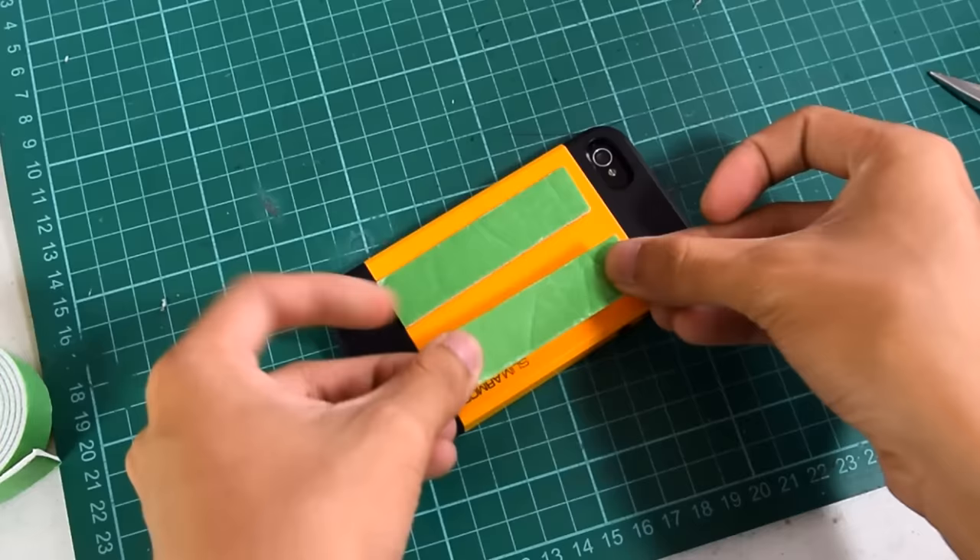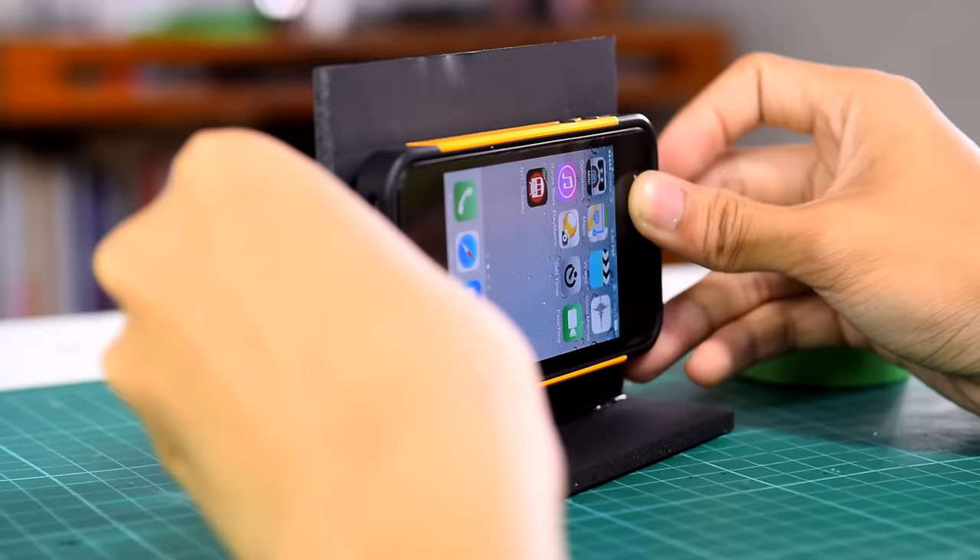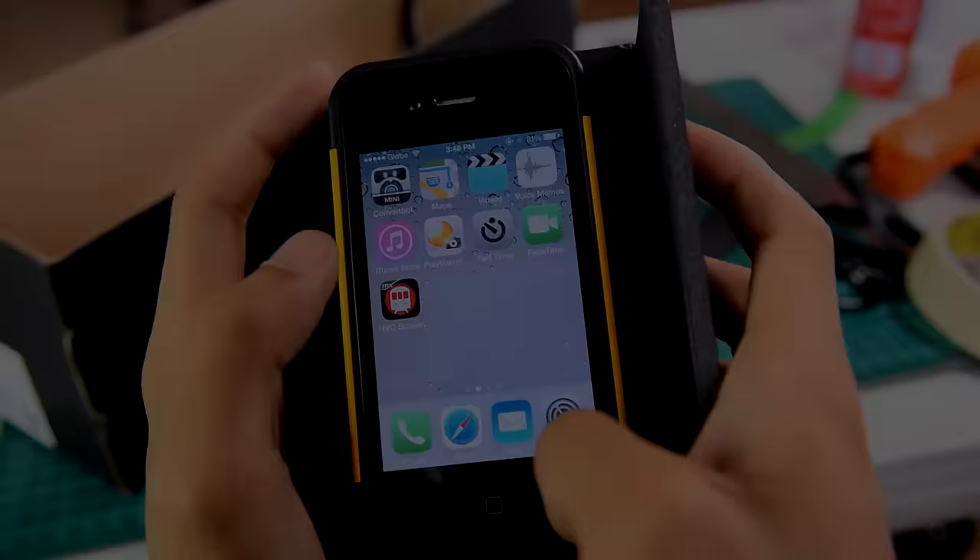Cut some strips of sticky double-sided padding tape, then mount your phone at the center of the stand so that the phone will align to the lens of the projector.